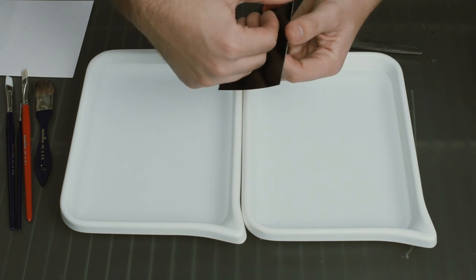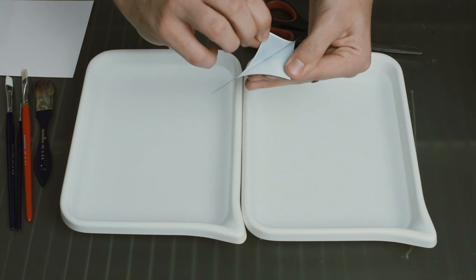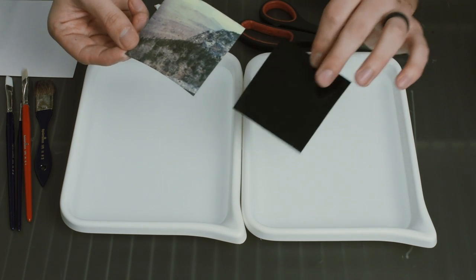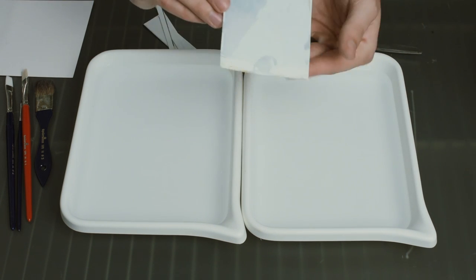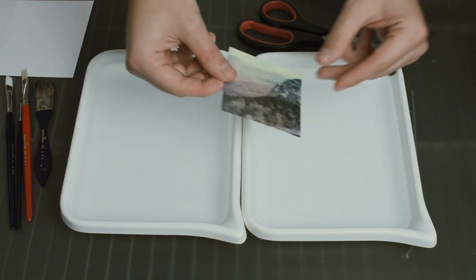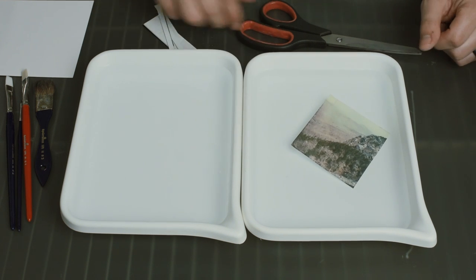Now you can actually kind of break apart the layers now that it's cut. This is just black plastic — I'm not sure exactly what it is on the back of the image. And then this is where the emulsion is, actually underneath this plastic layer, and you're going to see all of that kind of break apart here in just a little bit.